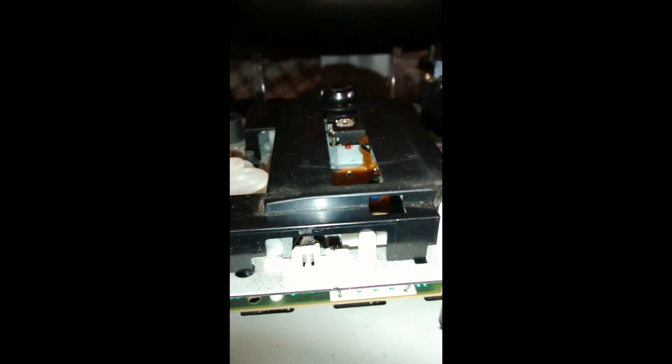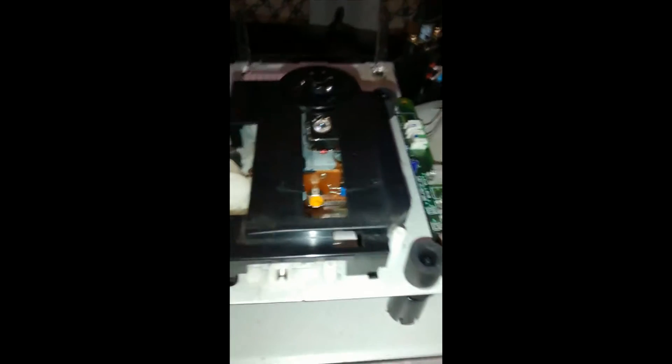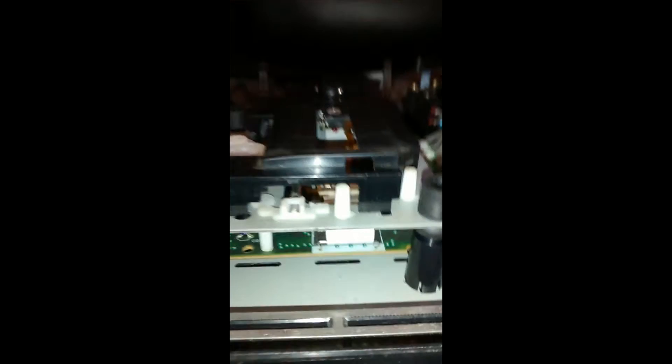So the fix for this — and I do apologize for the phone aspect ratio of this video — the way I fix this is there's this tiny little power pot in there. If you can see that little yellow thing right there, I got a nice long flathead screwdriver, stuck it in there, and I turned it up just enough, just a little bit. Do it in small increments. I tested it and it did fix the problem — the drive is working again, the entire assembly is working again.